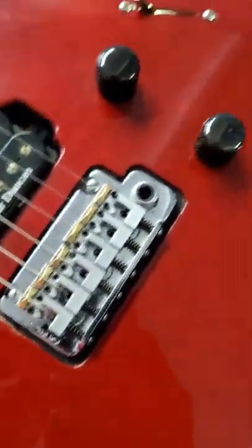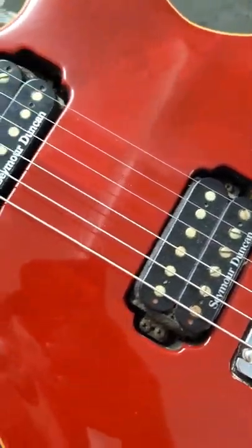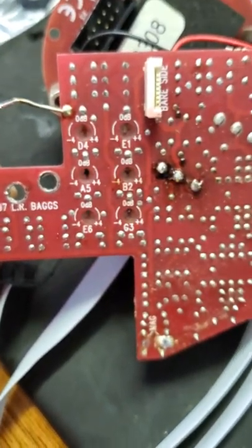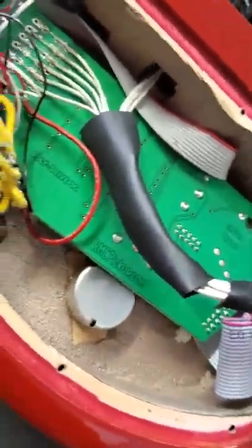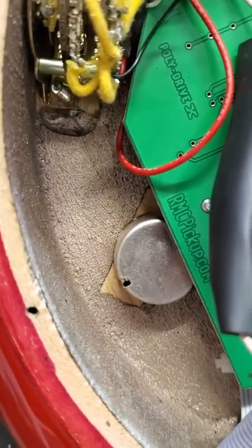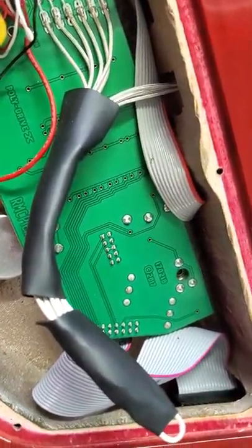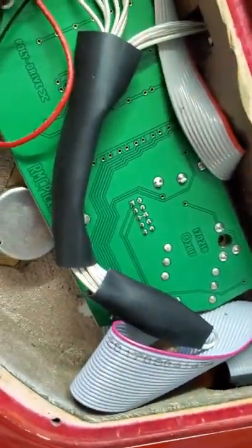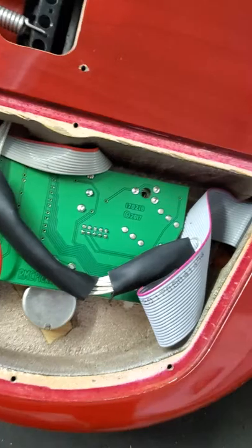I just wanted to make this video to let you guys know that will save you so much time on this repair if you have to do some servicing on your old LGXT by Godin. These were from the 90s — this board is dated 1997 by LR Baggs — and this is the most current RMC board from 2017. Also, the old ones have shielding paint in the cavity, so it's a good idea to wrap up these shielded wires so you don't have any accidental contact, because that will ground out your signal.